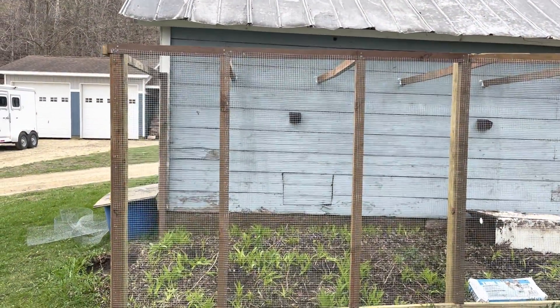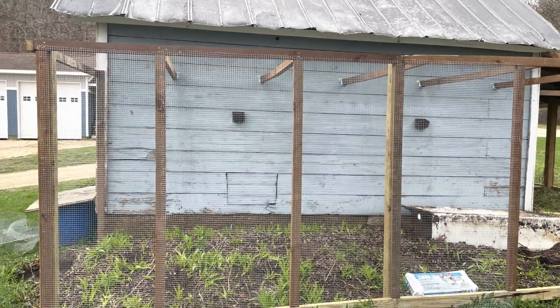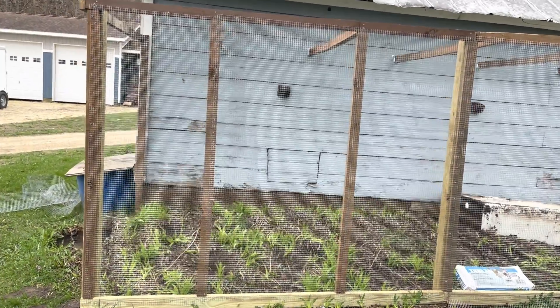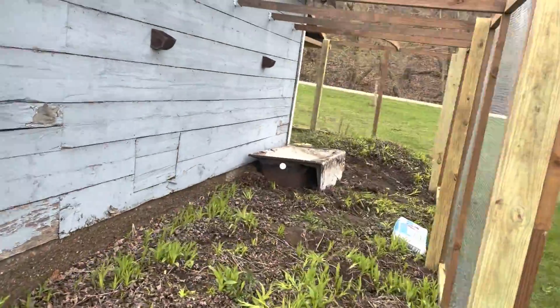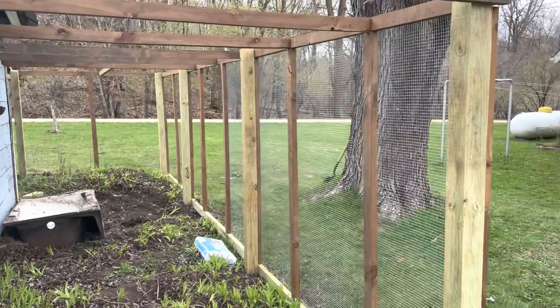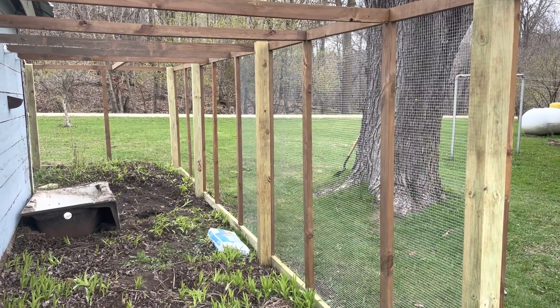Review on the Bostitch: it does okay if you're really consistent about how much pressure you put on the stapler. If you don't put in the right amount it doesn't go all the way in, but with the right pressure it does go in fully. I think it's gonna do an okay job — not sure I'd fully recommend it, but it does an okay job. Got the first four panels up — it's actually starting to look like a chicken run now with the hardware cloth up.